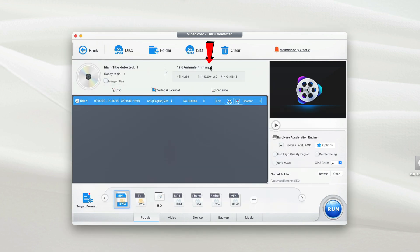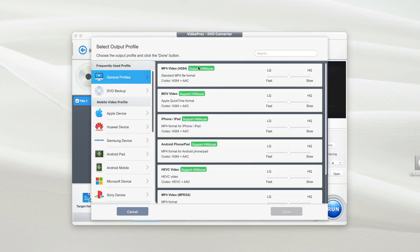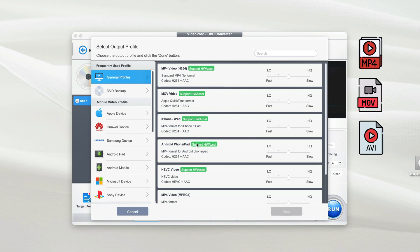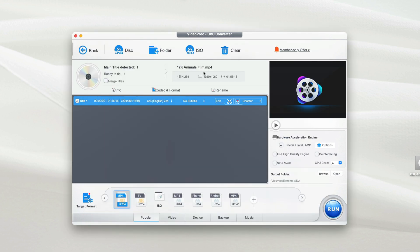The output video format is MP4. If you want to make changes to the video output format, go to Target Format — this is where you can modify the format to MP4, MOV, AVI, MKV, and so on. It supports hundreds of video formats. In my case I'll choose MP4, so I'll leave it that way.